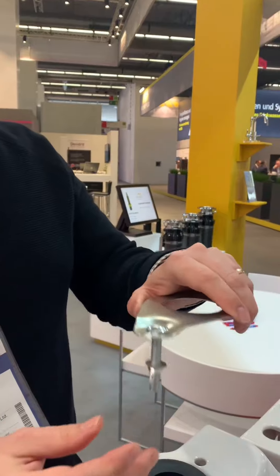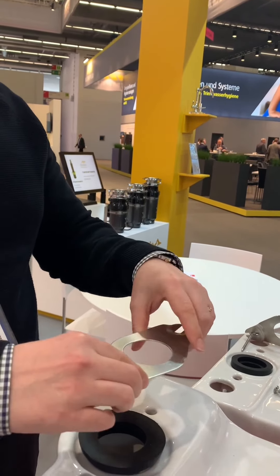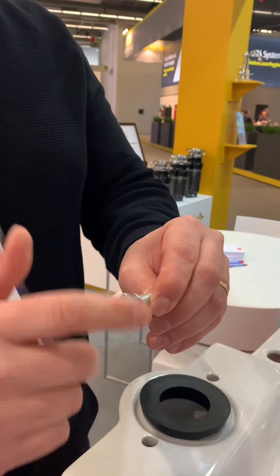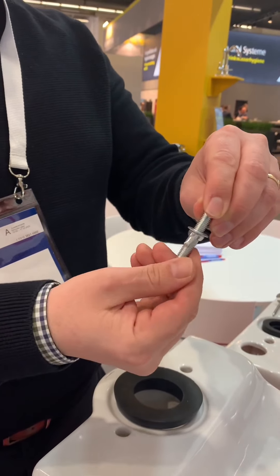Also, this one just relies on gravity to hold the nut in place, so when you're trying to put a heavy cistern down into the holes there's a chance that those can fall out. Also, these just have a simple wing nut which can be slightly difficult to do up sometimes, and can hurt the tips of your fingers as well.